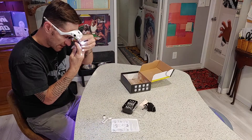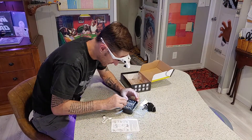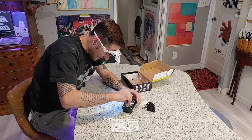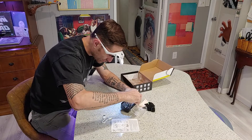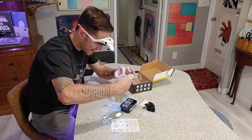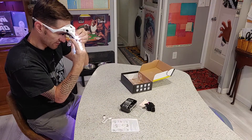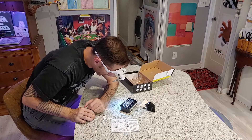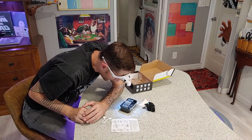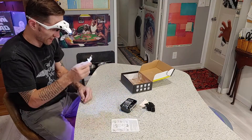Let's go ahead and change from the 1.0 magnification lens. There are also 1.5, 2.0, 2.5, and finally a 3.5 magnification lens. Now, you have to get really close to even be able to see anything with the 3.5 magnification lens, but boy, that is something else.